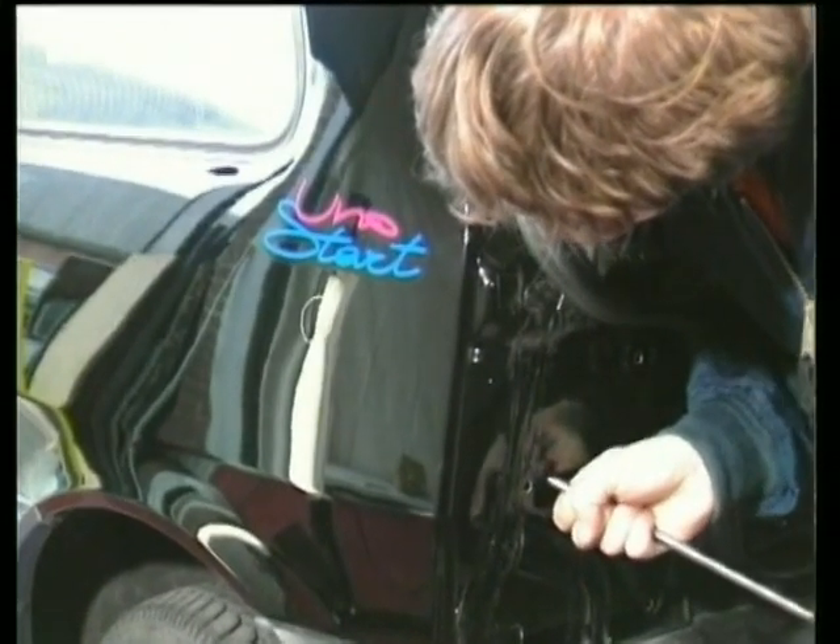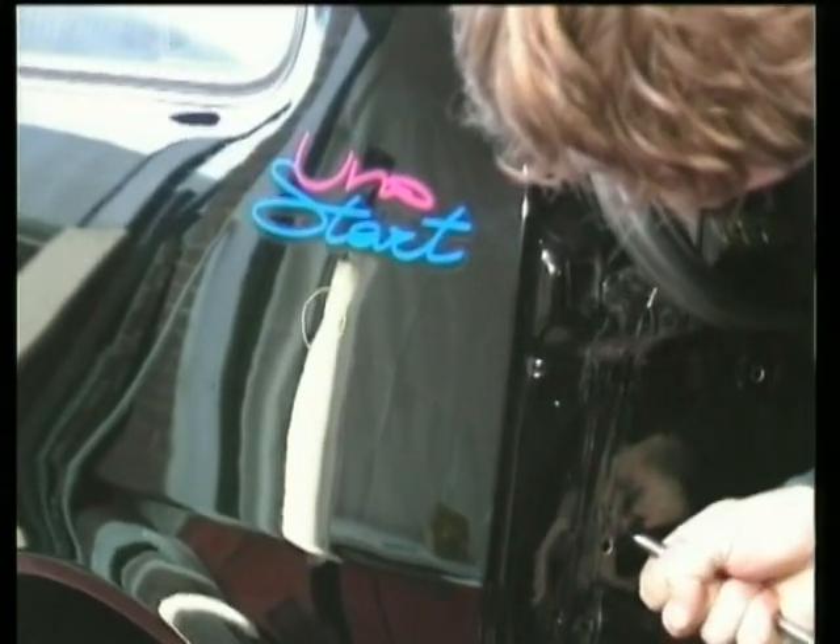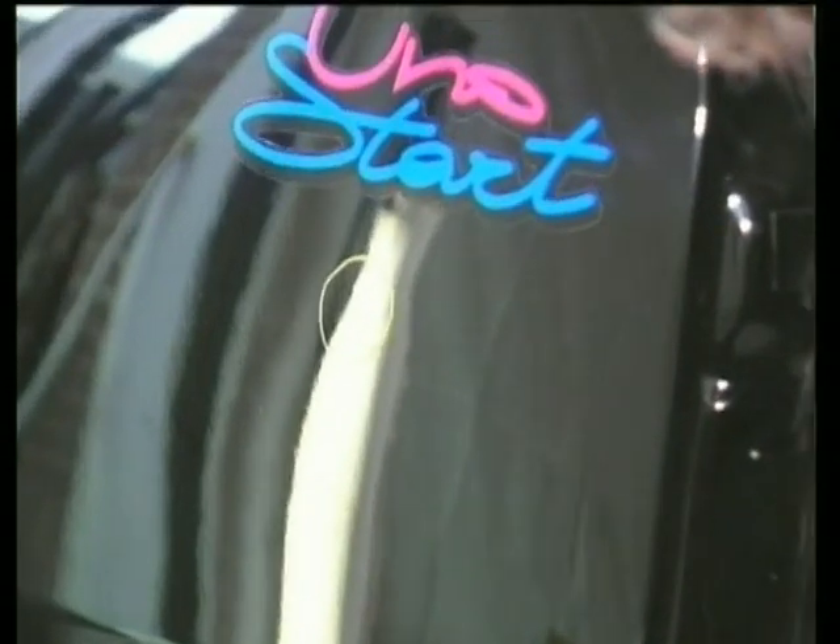Good luck, and remember, keep practising. Don't rush it.